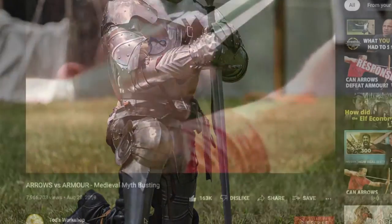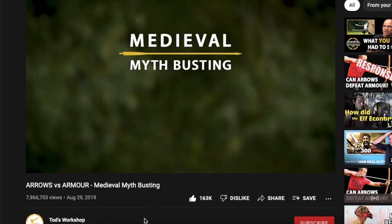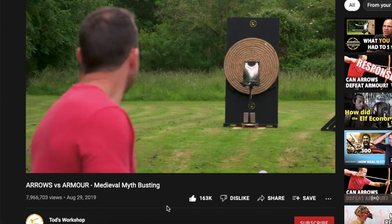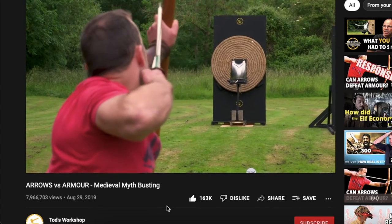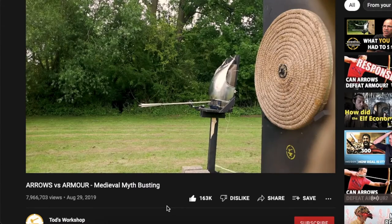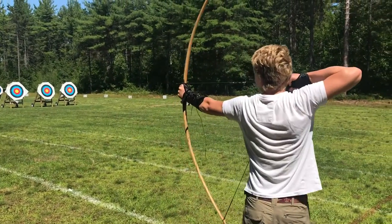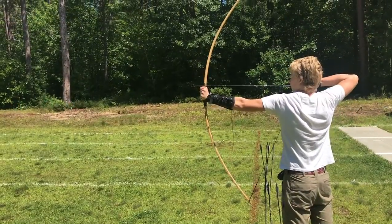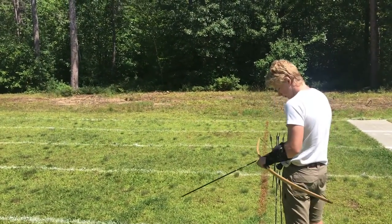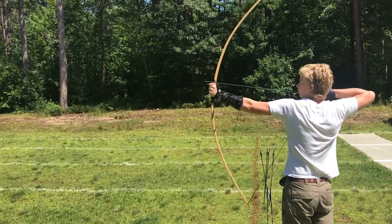A recent test conducted at Todd's Workshop using period-accurate bows, arrows, and armor showed that a steel chest plate could not be punctured by a short-range shot from a longbow. This doesn't rule out the idea that knights could be killed by these weapons, as other parts of armor were not as thick, and an arrow finding a chink could be incapacitating or lethal.